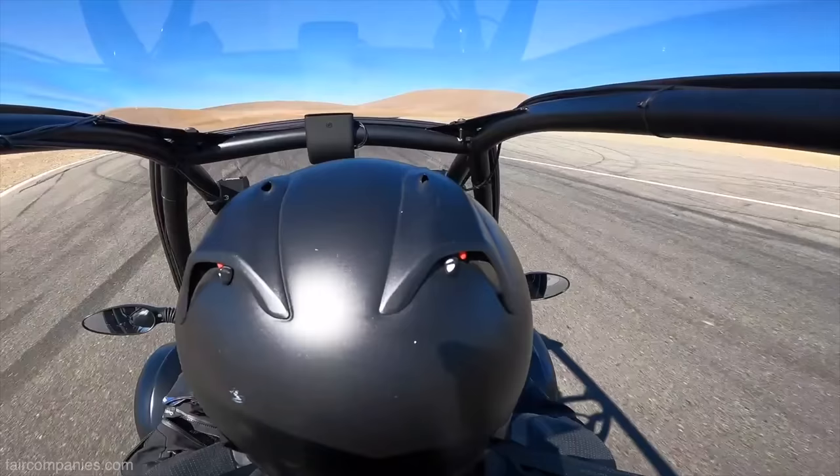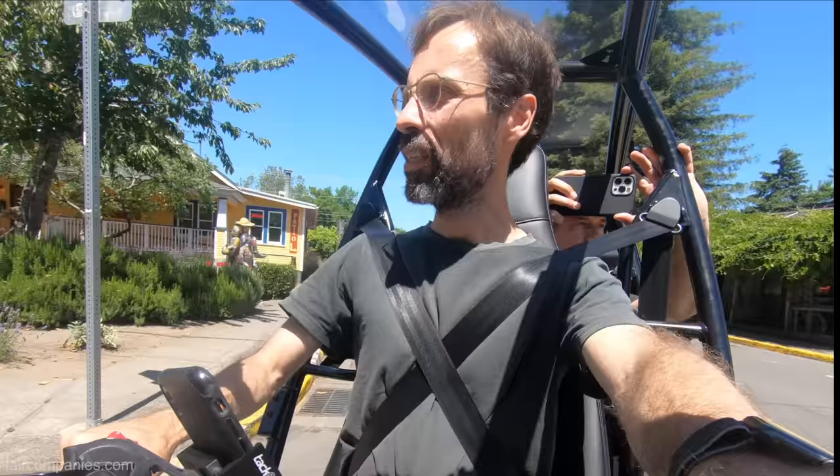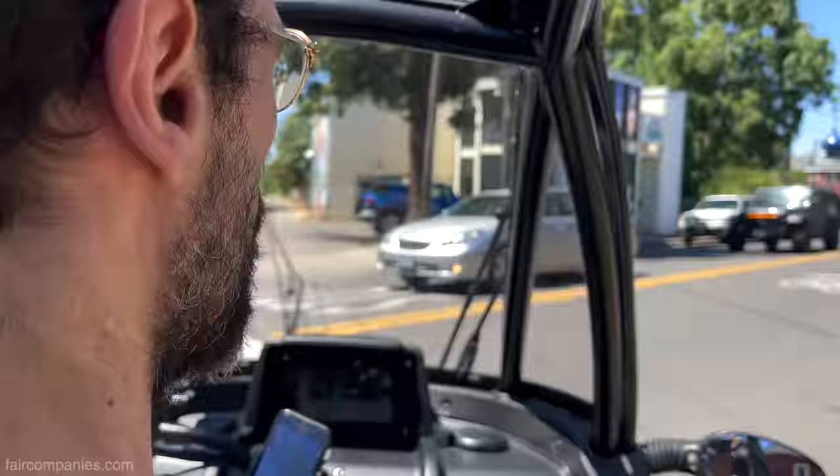We've tried to roll them. We do it now with outriggers, Kevlar, and helmets and all that kind of stuff. There's a very narrow turn here and it does it totally fine.